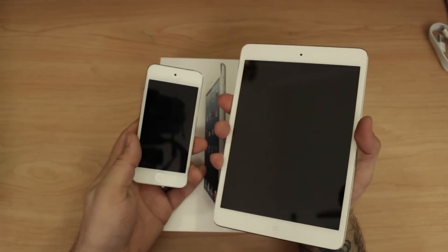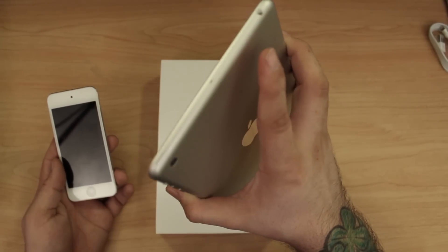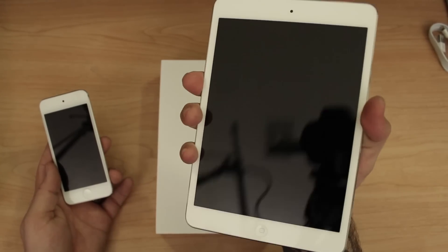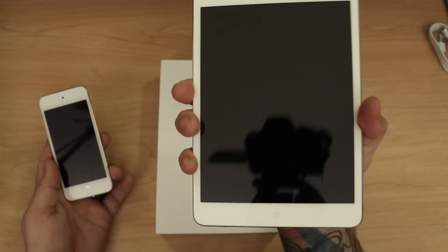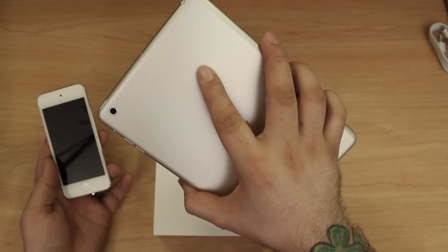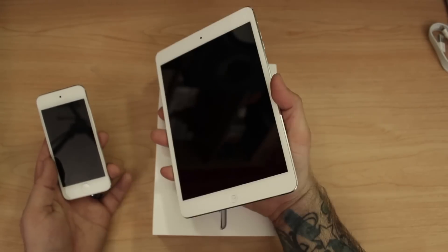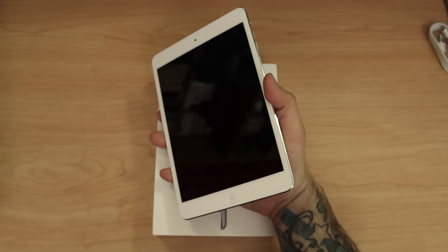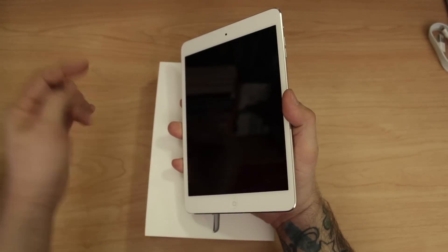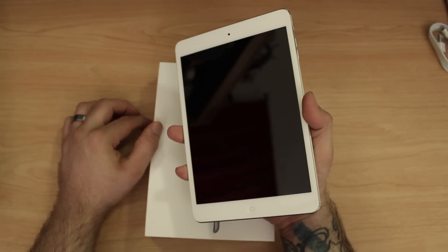Like I said, this definitely feels more like a bigger iPod touch than a smaller iPad. I'm pretty excited to play with it. It fits in the hand pretty well — I wouldn't say it's comfortable to hold with a death grip all the time, but it definitely works. I'm pretty happy with the form factor and design. Hardware is basically comparable to the iPad 2 in terms of specifications, but I don't think that's going to be a downfall. Let us know what you think in the comments — this is Dom, have a great day.